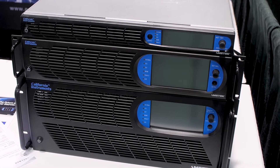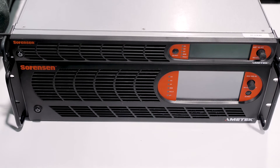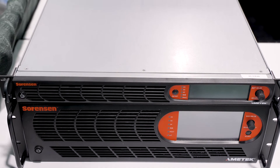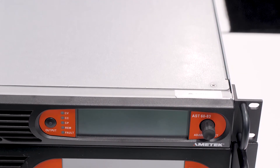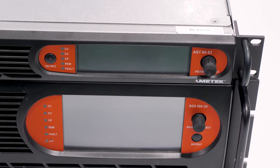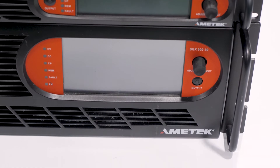Let's take a walk over and look at the DC supplies. What we have here is the new Sorensen Asterian product on top. As you can see, the Asterian has the same look and feel as the AC products we saw previously — same interface, touch screen. So as a user gets familiar with the DC products, they can also be very familiar with the AC products they need to use on various applications. This unit was introduced a few months ago and comes in 1.7 kilowatt, 3.4 kilowatt, and 5 kilowatt configurations, all in a 1U chassis — so very high power density.